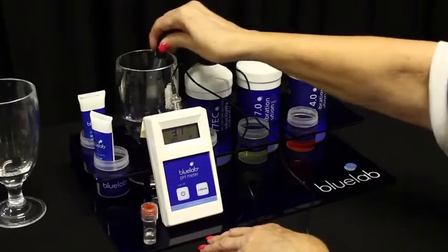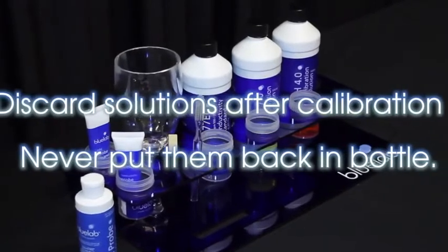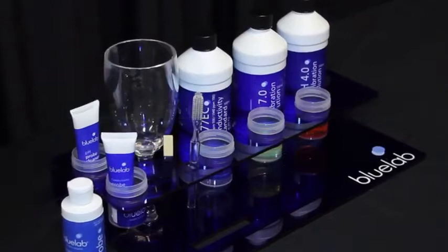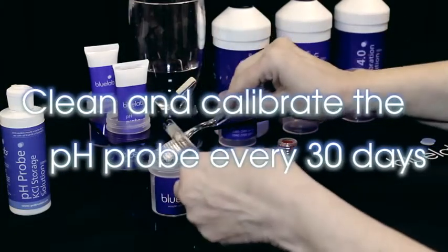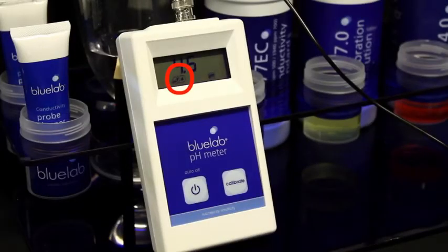Rinse the probe in clean tap water. Discard all used solution after calibration — never put them back in the bottle as you will contaminate the solution. Clean and calibrate the pH probe each month to ensure accurate readings. The calibration indicators will disappear one month after the last successful calibration to remind you it's time to calibrate again.